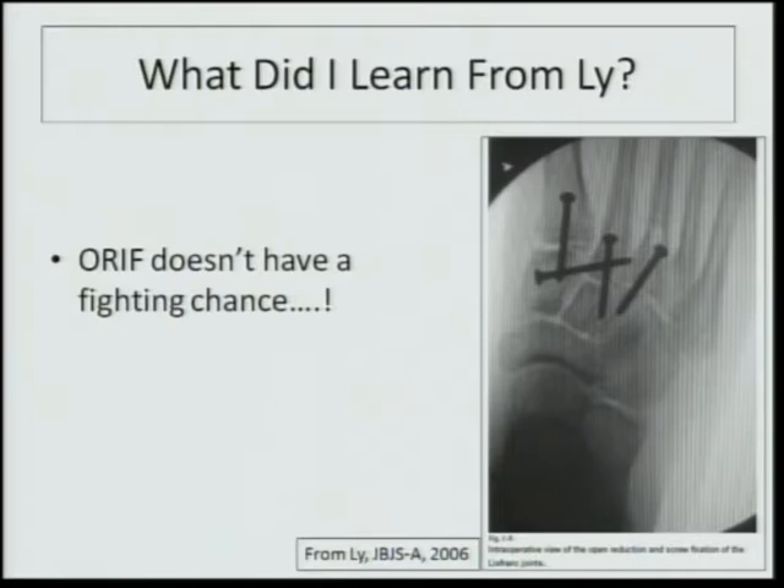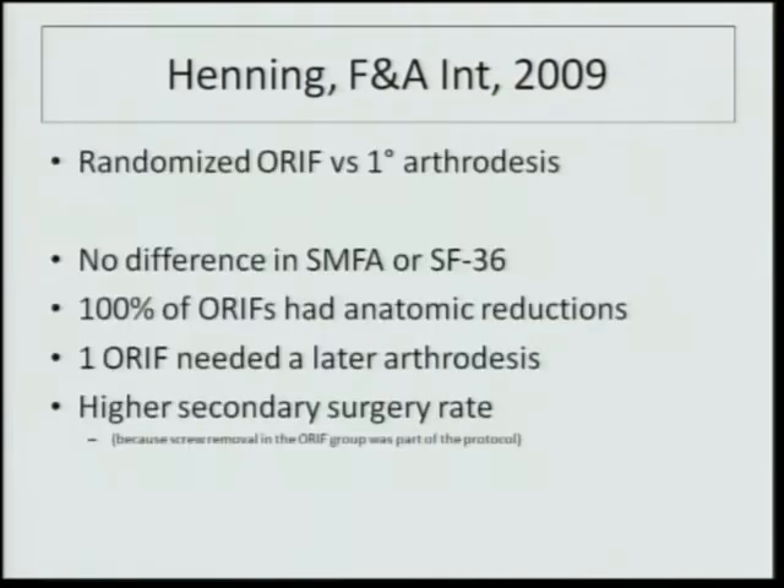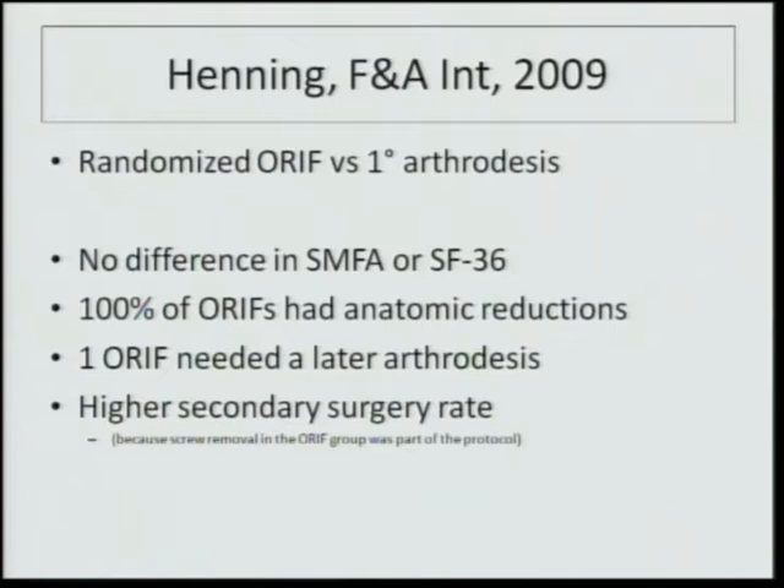I learned that ORIF doesn't have a fighting chance with those kinds of numbers. Cliff Jones is on a 2009 randomized trial on open reduction and internal fixation versus primary arthrodesis for Lisfranc injuries. They found no difference in SMFA or SF-36 — one could argue those aren't sensitive enough tests for foot and ankle issues. A hundred percent of their ORIFs had anatomic reductions, and only one ORIF needed a later arthrodesis, though there was a much higher secondary surgery rate in the ORIF group.